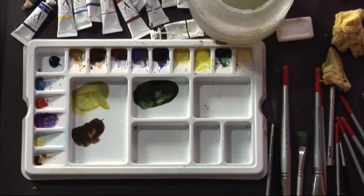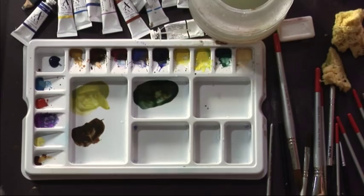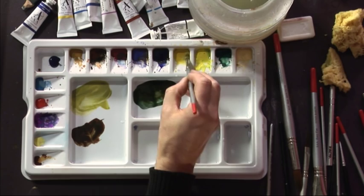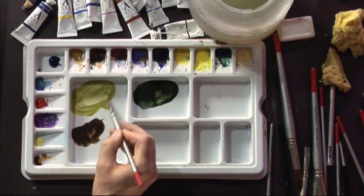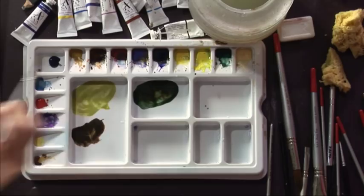Now that the masking fluid's dried, I've mixed some washes of colour. Before I put them on I'm going to wet the whole background with clean water - that's the beauty of the masking fluid, you can now ignore it and just paint the background. Then I'm going to lay in some colours. I've got a bright green made from aureolin and cobalt blue. There's no sky reflected in this water because it's surrounded by woods and trees, so it's reflecting all the greens around it. I'm painting these in horizontal strokes.